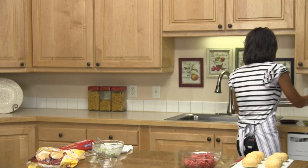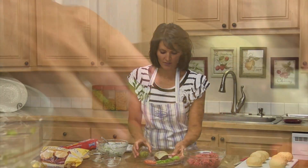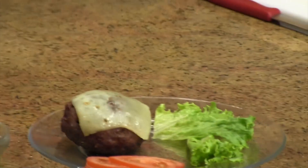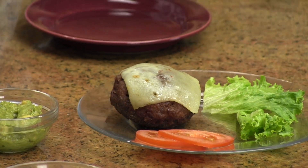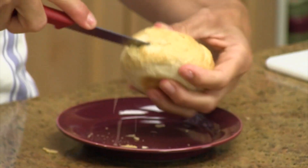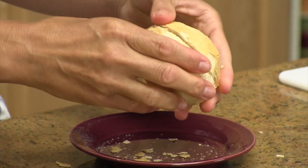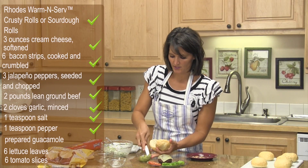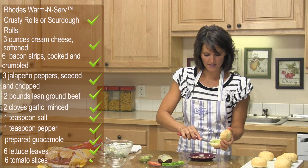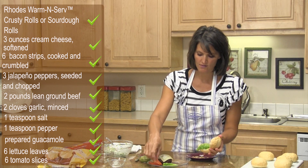This is ready to go on your grill outside. I already have a hamburger that's been grilled — this is what it looks like when it comes off the grill. Now take your rolls and slice them open. Your hamburger is ready to put together — it would be really good with a little guacamole, lettuce, tomato, and the burger, just like that.